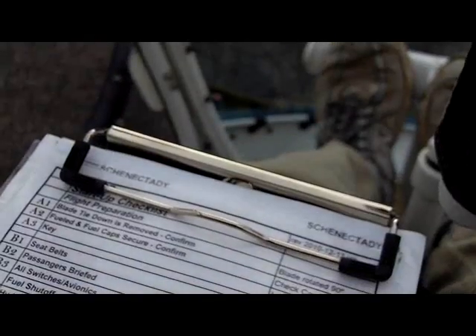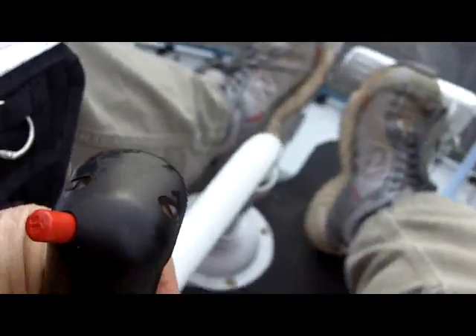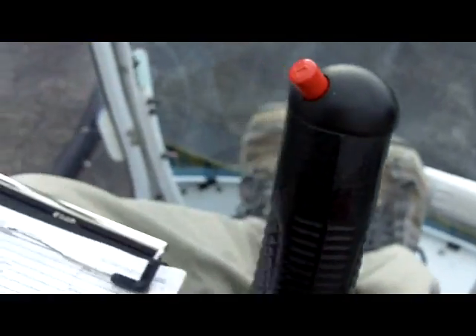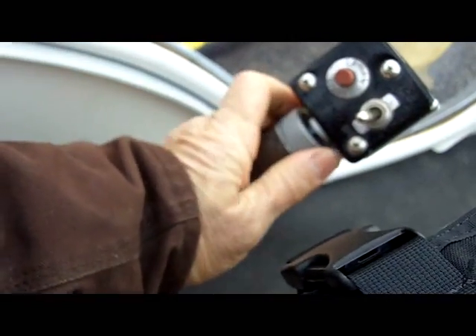Now we're going to loosen up the frictions just a little to do a control check. Cyclic friction here, collective friction here — just a tiny bit. Then we're going to check freedom of the controls. We'll check the pedals first, then the cyclic — run it around in a big circle to make sure it's not binding anywhere, all the way around and back to neutral. Then the collective — all the way up and all the way down. Check the throttle, make sure the friction is set. Develop a good habit pattern and stick to it — do it the same way every time.